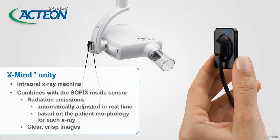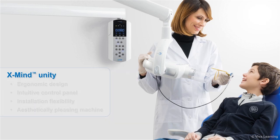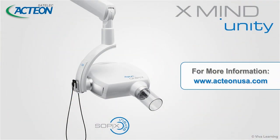With the XMIND Unity, Satellac, a division of Action Group, has created an intraoral X-ray machine that combines with the Sopix inside sensor to give you a host of benefits: radiation emissions automatically adjusted in real time based on patient morphology for each X-ray; clear, crisp images; an ergonomic design that provides stability and makes the equipment a pleasure to use; an intuitive control panel; and installation flexibility — all in an aesthetically pleasing machine that will look great in your clinic. XMIND Unity combined with Sopix inside gives you everything you're looking for in an intraoral x-ray machine.